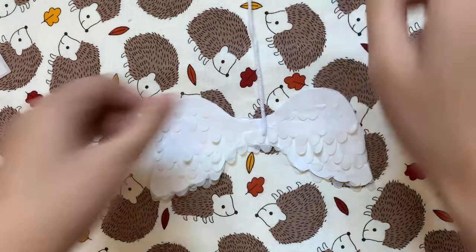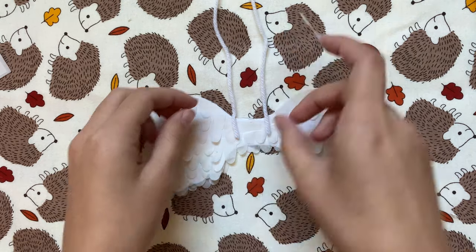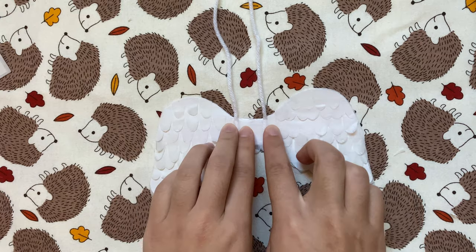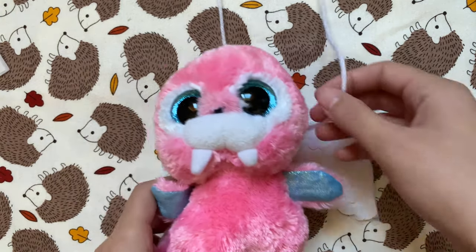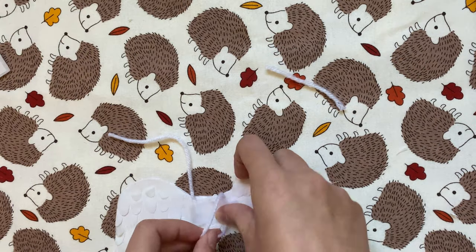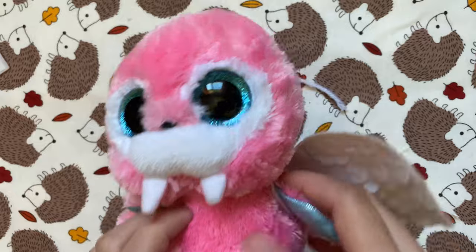I'm going to attach little straps like a backpack using white yarn. I've already cut two short pieces of yarn and I'm taping one end to the top using a long piece of tape. Then I bring my stuffed animal in to see how long each strap needs to be so I can trim the extra off. Then I tape the other ends down using more tape. After that I can try this on and the wings are done.